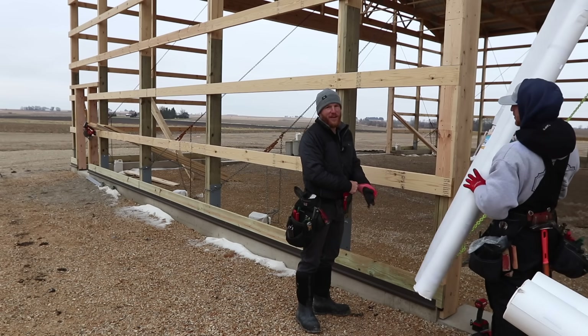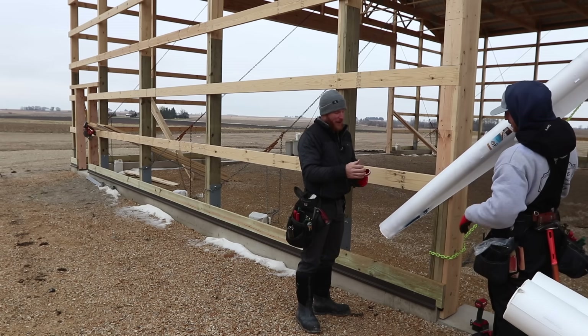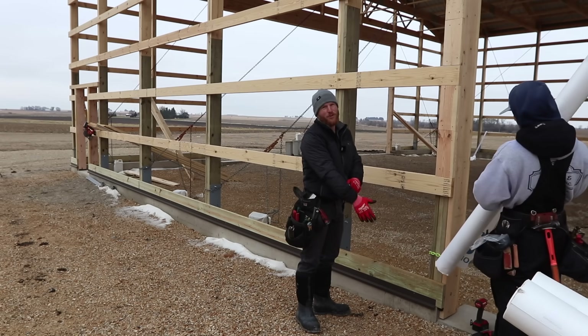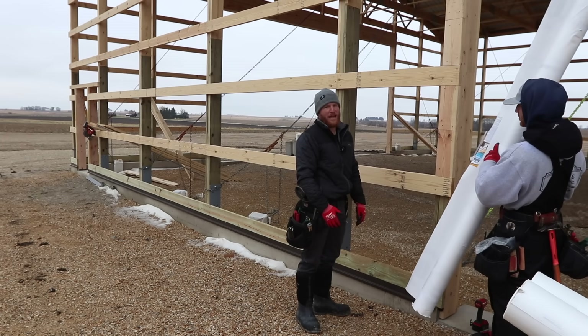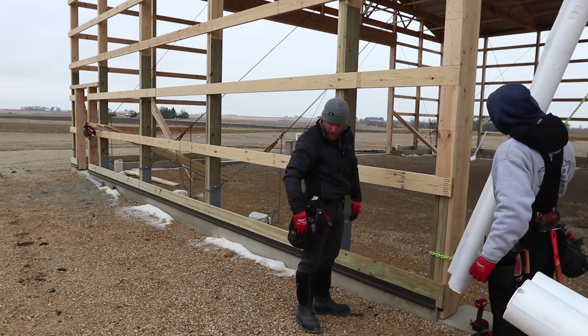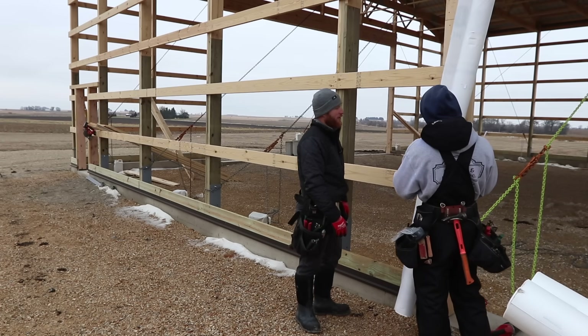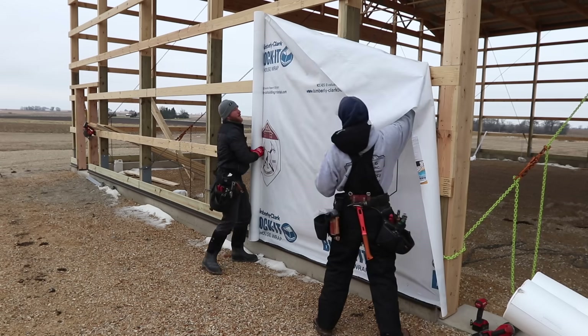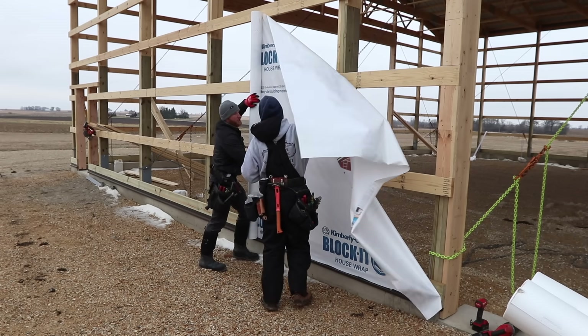Here's another thing you must pay attention to, especially when house wrapping: make sure you run your house wrap the right way. There's nothing more frustrating than seeing somebody run their house wrap upside down. Take a little bit of pride in what you're doing. Okay, let's go ahead and get it stretched up.